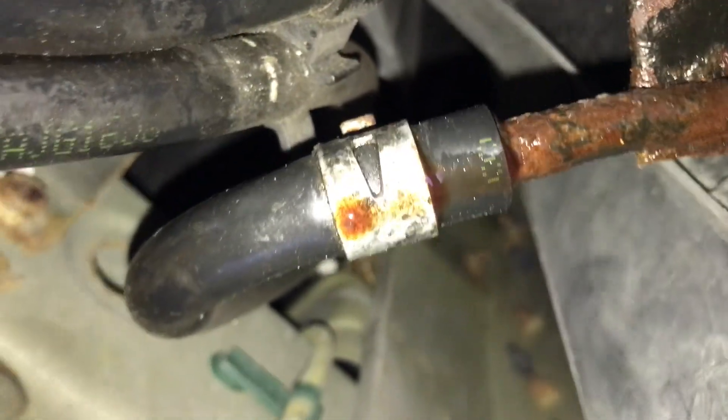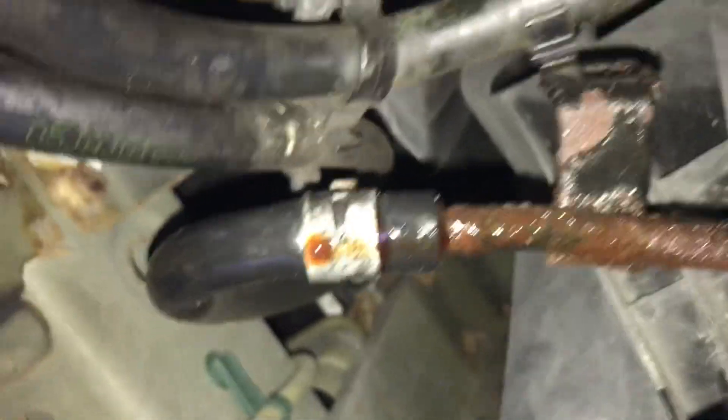I think that's a transmission cooler line, so might as well replace that. And then over here this hose looks like it's really easy to replace too. There's the new fitting for the radiator. Maybe replace all these clips too while I'm in it. The other hose coming out of the radiator goes over here.